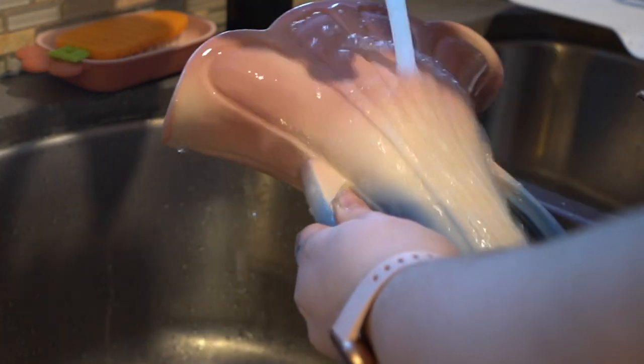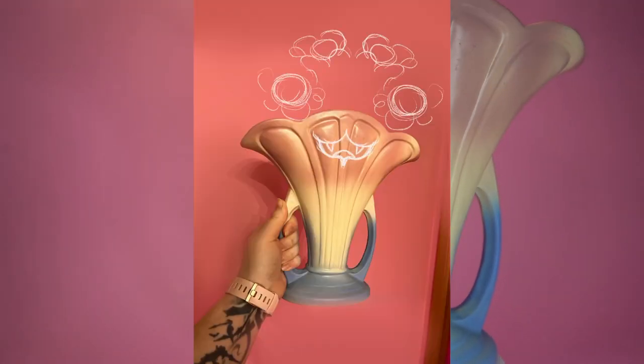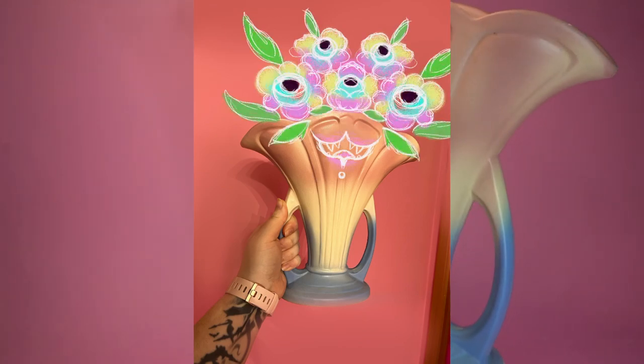When I got my vase, it was pretty dirty from the garage sale, so I gave it a good old wash and decided to let it dry while we worked on a couple of other things. First up, I thought I'd go ahead and give myself a general idea of what we're going to be making — some flowers, some eyes, and a cute little mouth on the vase itself.